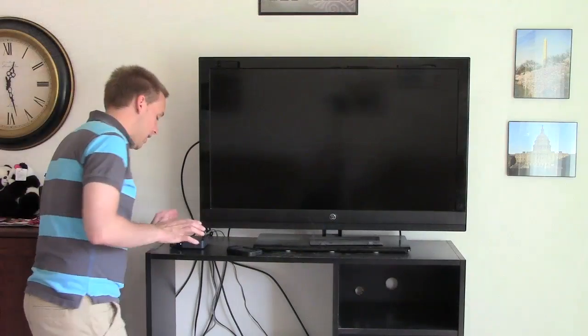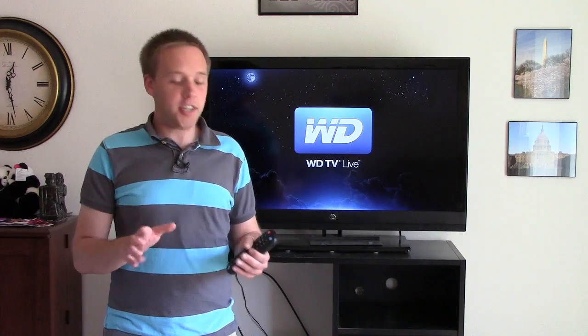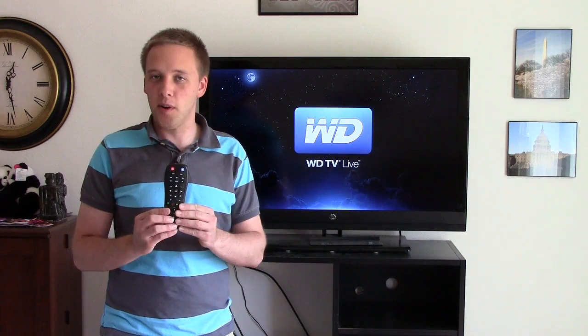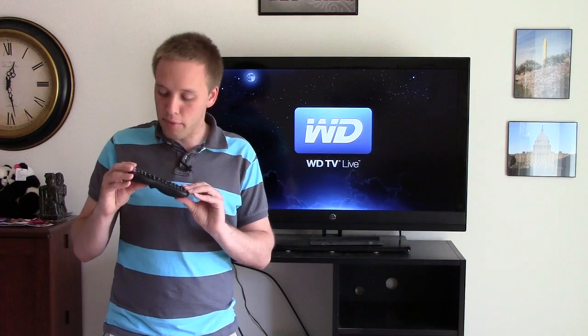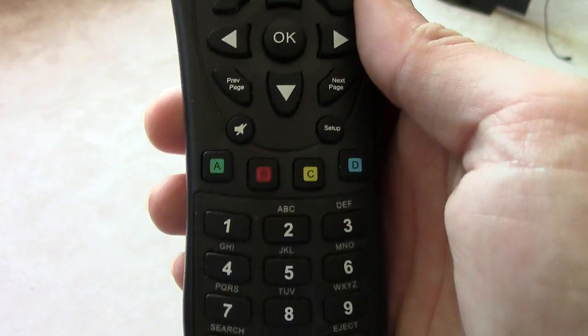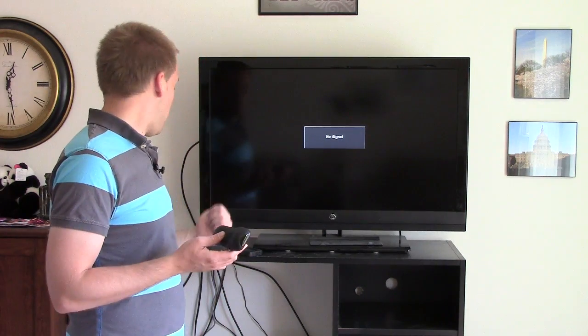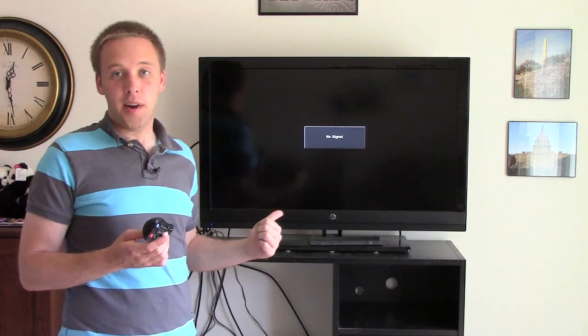Everything is hooked into the box. The WD Live box comes with its own remote control, which is pretty easy to use. If you've used a Roku box, I actually like the Roku remote a little bit better, but this one is still not bad. It also has an app — you can download the remote app for your iPhone or Android phone to control this box with your phone as well.